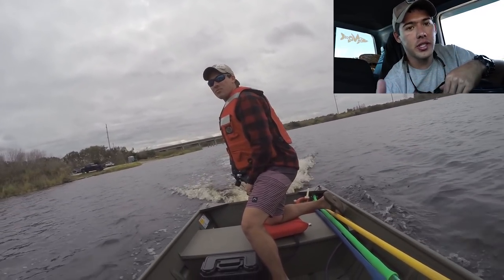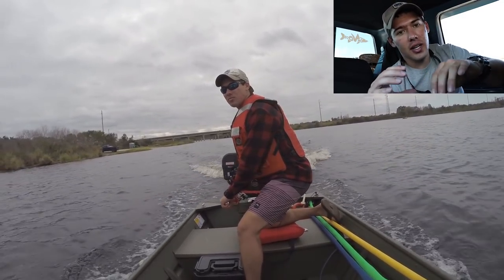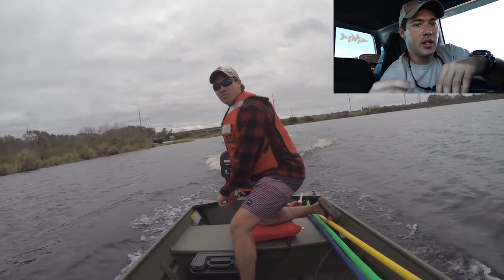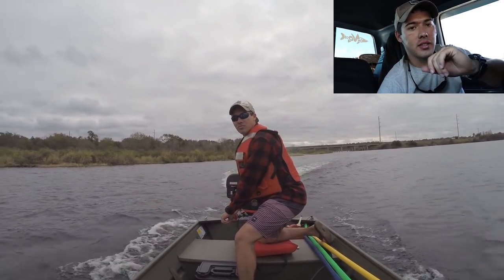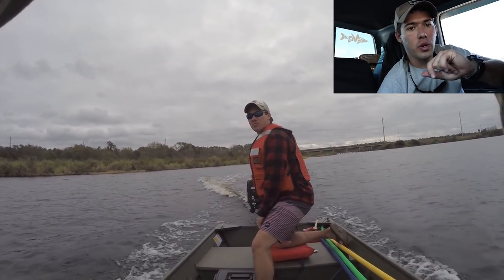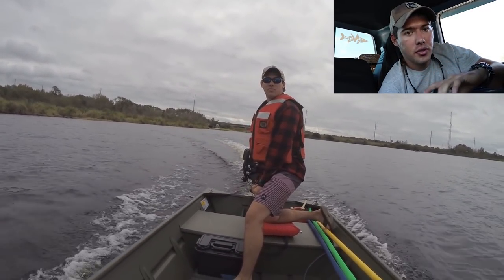It's 14 feet long with a 36-inch bottom. The problem with the Illumicraft is that it has a very steep transom, and with these brackets, as you can see in some of the videos, they do not work out as well.